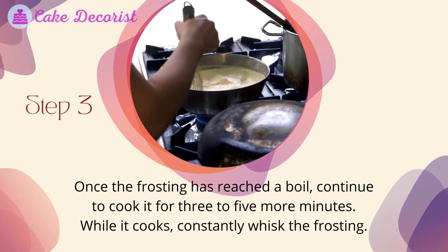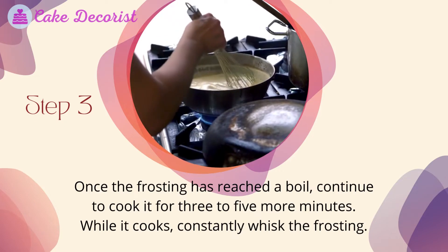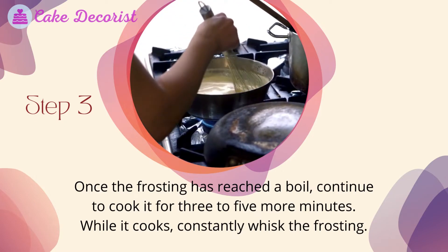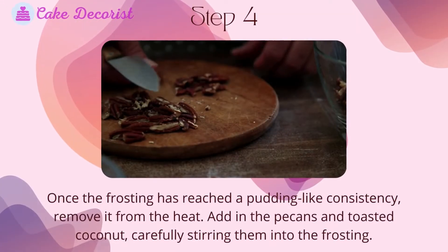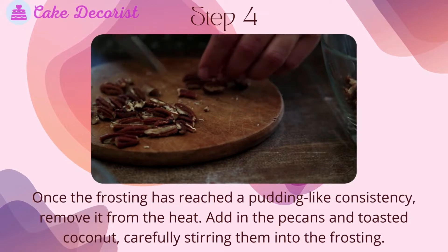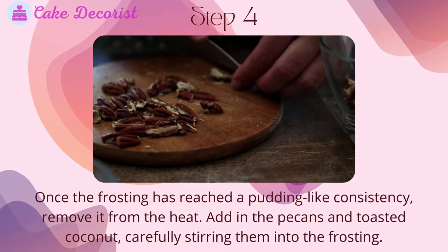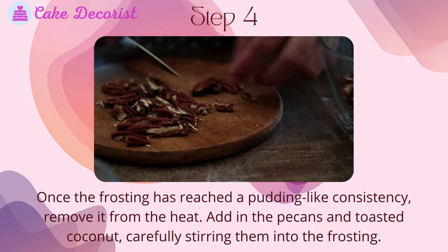Once the frosting has reached a boil, continue to cook it for 3 to 5 more minutes, constantly whisking while it cooks. Once the frosting has reached a pudding-like consistency, remove it from the heat. Add in the pecans and toasted coconut, carefully stirring them into the frosting.